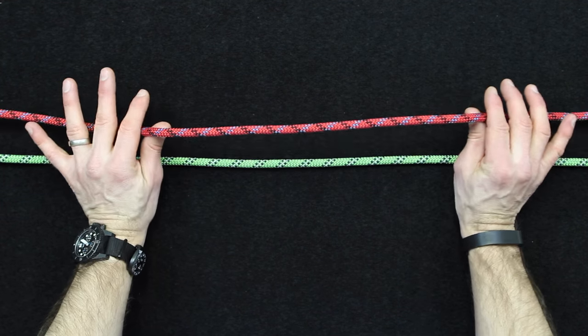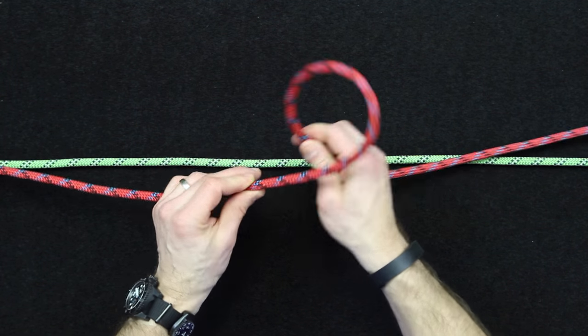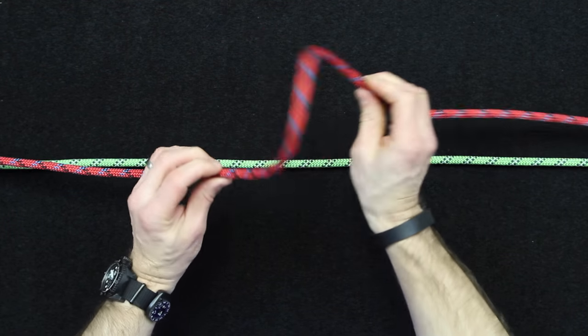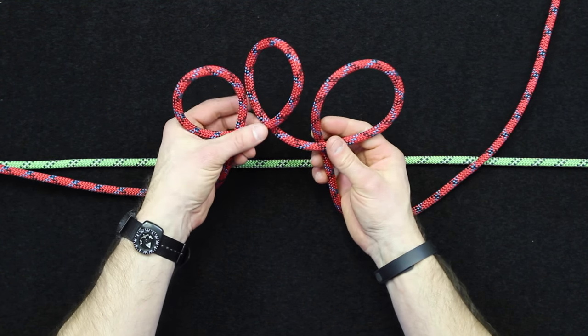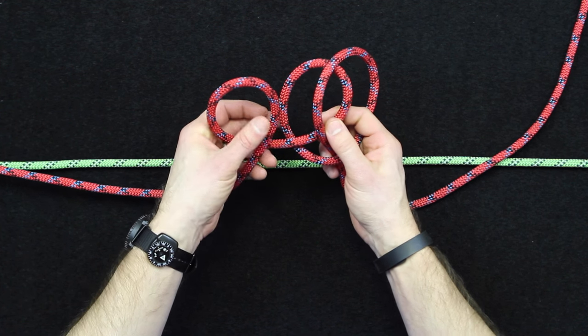First off I'll show you the kind of hasty method that I use. There are a couple of different ways to do this. You can cross loops like this — you'll do overhand loops, and that's how I refer to this. So that's one overhand, two overhand, three overhand, and then you're going to position this so that the right hand loop crosses over the center.